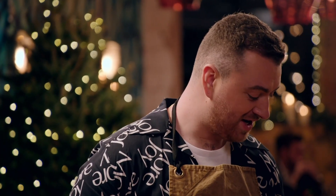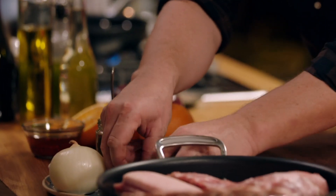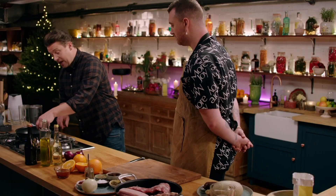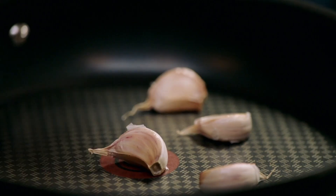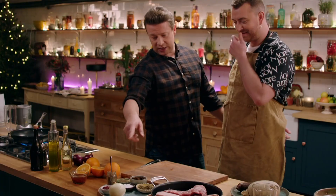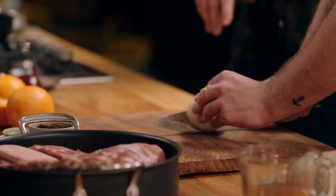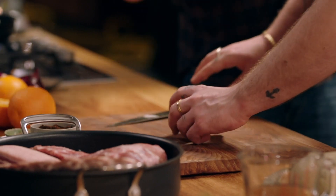So what we're going to do is I've got a pan on here. I've got four garlic cloves that I'm going to put straight into the pan on a high heat, and I'm basically going to try and scald it and burn it. How are your knife skills? I'm OK. So if you want to cut that onion in half for me. Just half. Straight in. Beautiful. I love onion.